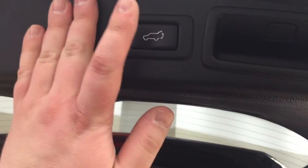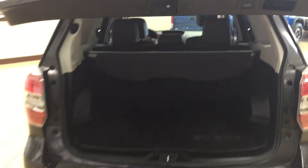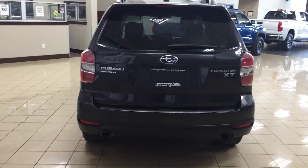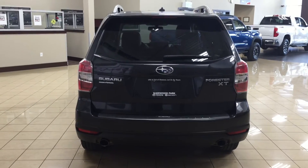Another great thing about this Subaru is the power liftgate opener — once you're all finished in the back, all you have to do is push the button once and it will close automatically. The Forester has a lot of room for your everyday needs, whether you're going camping or on a family trip — you have plenty of room for your kids as well as your cargo.